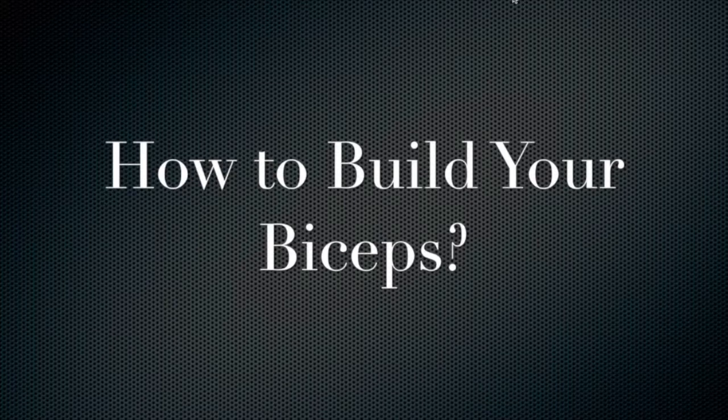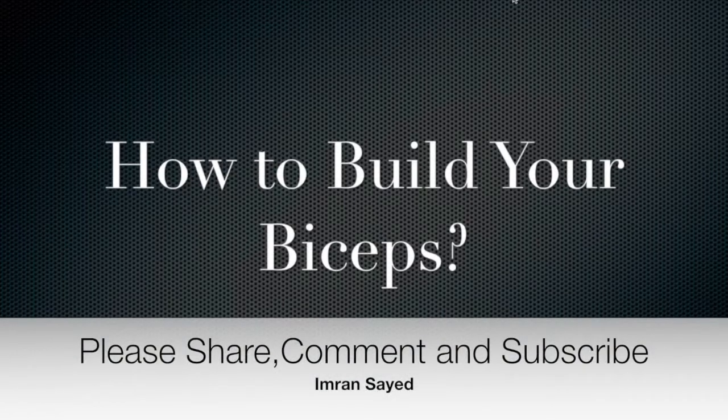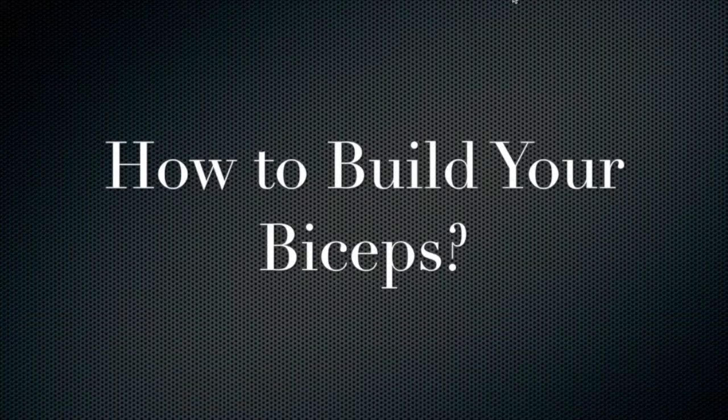In my next video you'll get more tips. I hope you liked the video — if you did, please share it with others so they can also learn, and do subscribe to my channel. Thank you very much, take care.